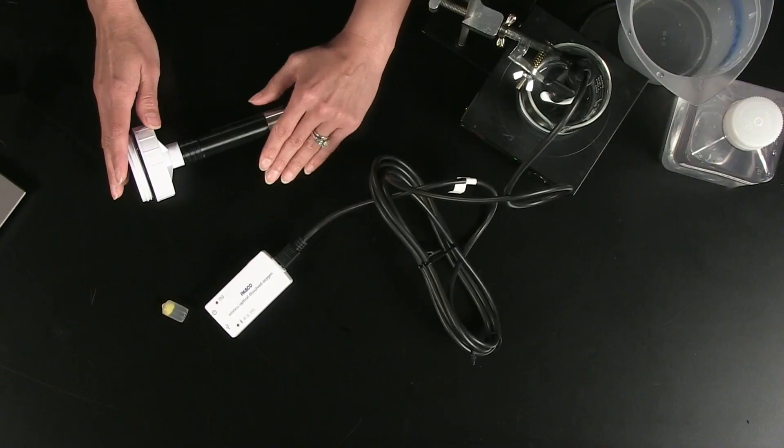By storing and cleaning the probe properly, your ODO sensor will enjoy many investigations. But if the sensor becomes unresponsive, it's possible that the cap is damaged or degraded and needs to be replaced. You can order replacement caps at PASCO.com.